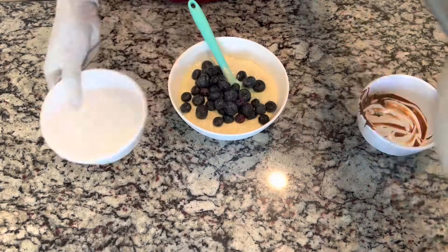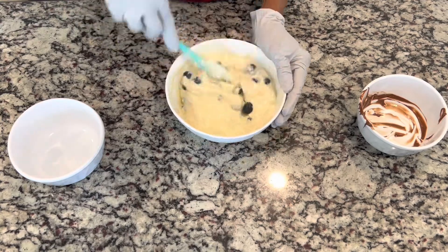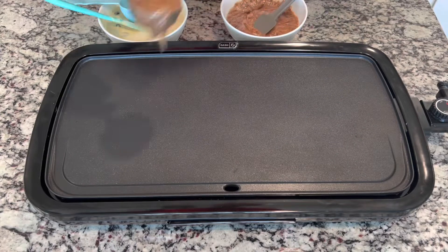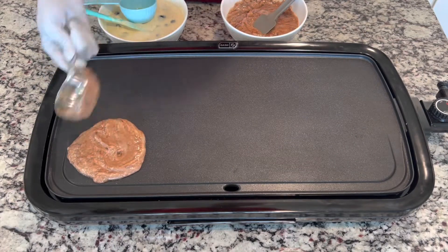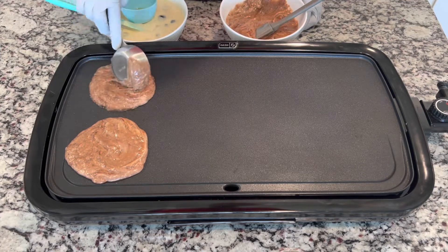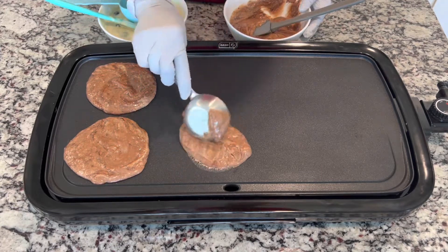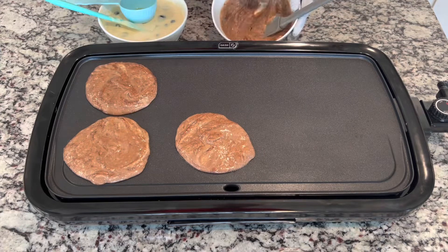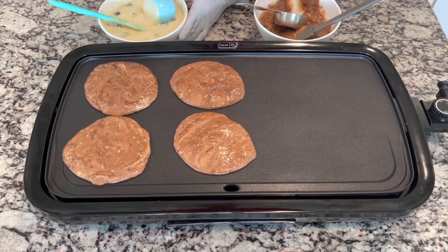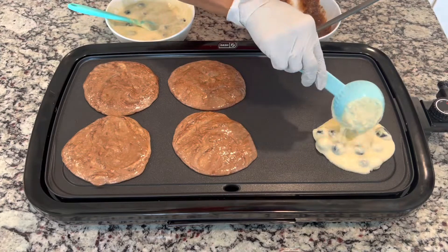My griddle is preheated to 300 degrees. You don't have to use a griddle if you don't have one — you can use a pan. I am using a quarter cup to measure my pancakes. Use the cup to spread out the batter. Each side takes about two to three minutes to cook.